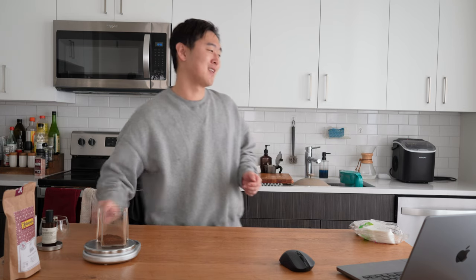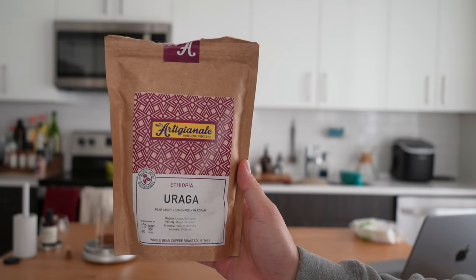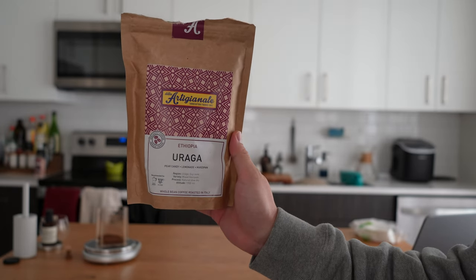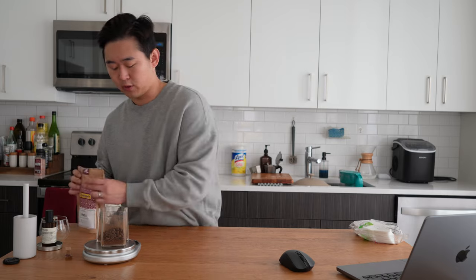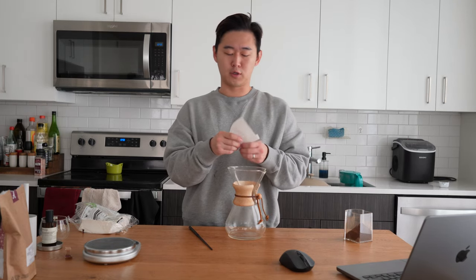If you like this type of content please like and subscribe. So without further ado, Coffee Break November. Today I'm going to be doing an iced pour over. This is a coffee company from Italy — it's an Ethiopian bean, it's called Uraga, pear candy, lemonade and marzipan. I'll leave a link in the description. For an iced pour over I'm going to do a one-to-ten ratio, so for every one gram of coffee I'm going to do 10 grams of water. I have about 40 grams of beans. I use a Chemex for my pour overs, you can also use a V60.